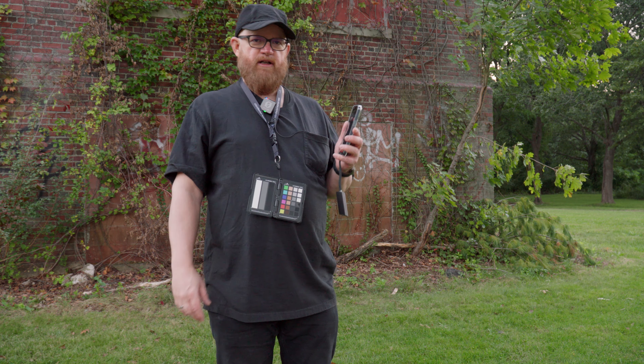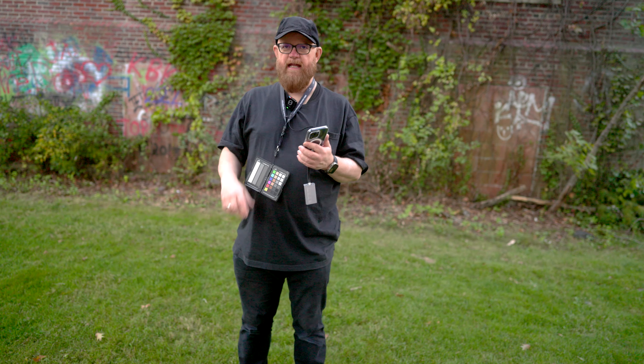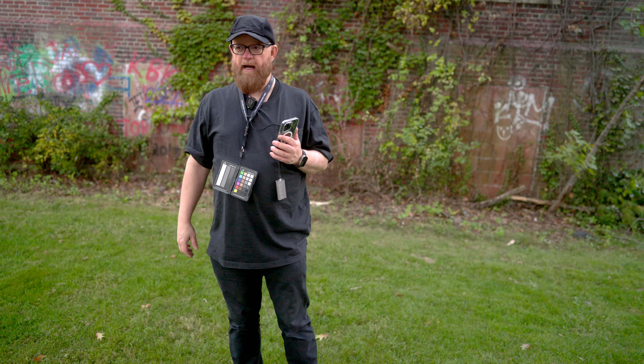No timecode, just doing a quickie. Also have the Tentacle E and the new Rode Wireless Pro.